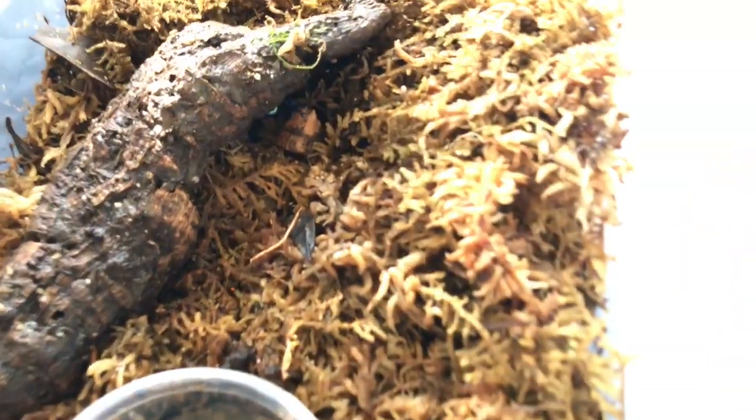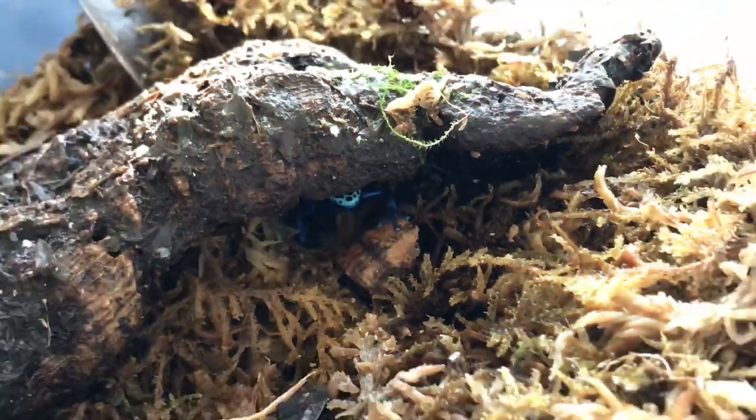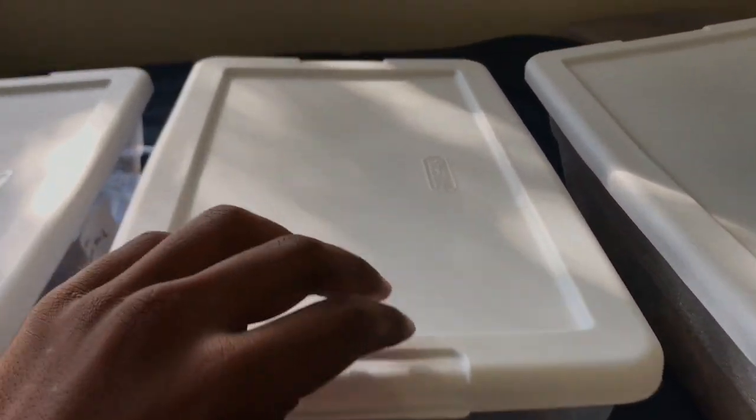The second froglet here is hiding under the little piece of cork bark I added — you can see its little head over there. I use Sterilite containers from Home Depot. They're super cheap, like 99 cents each, so they're very economical and very sturdy for this job.